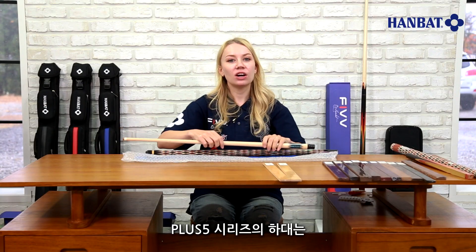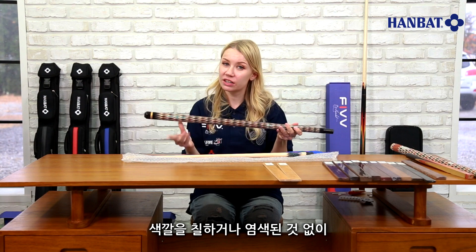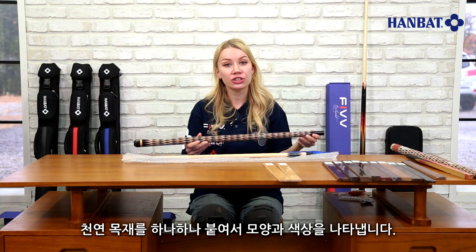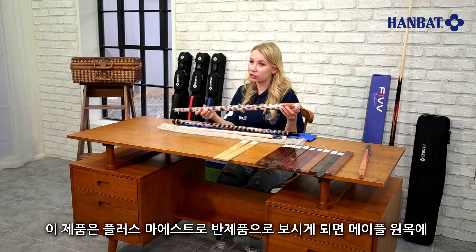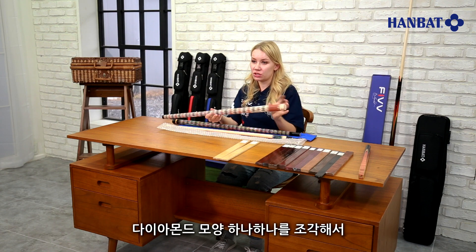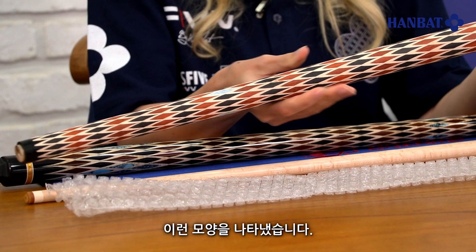The butt of the Plus 5 series is not decorated using dye or stickers, but using the patterns and colors of natural lumber. This here is the semi-product of Maestro, and as you can see, these diamond shapes were carved one by one into the maple lumber.